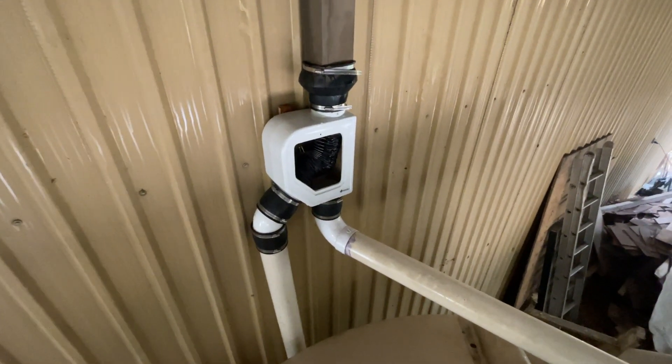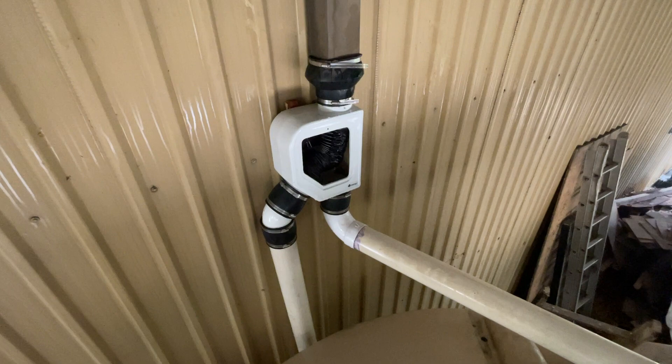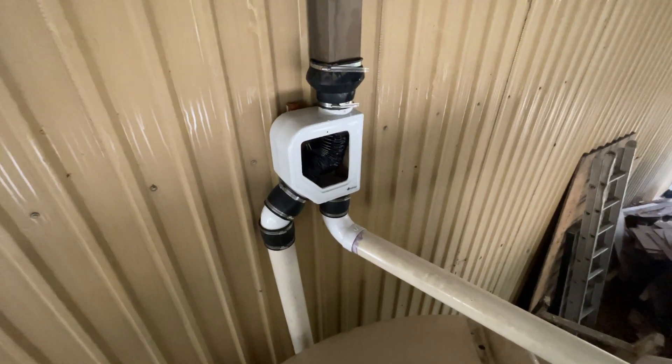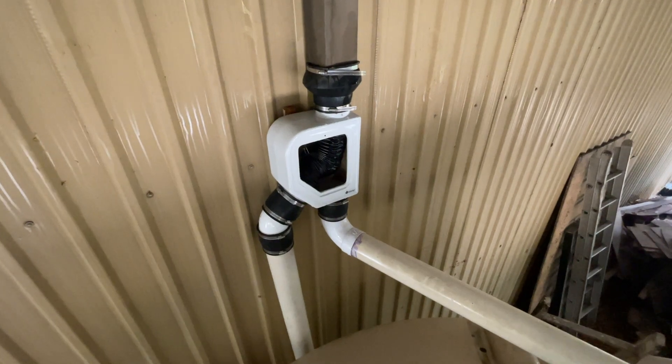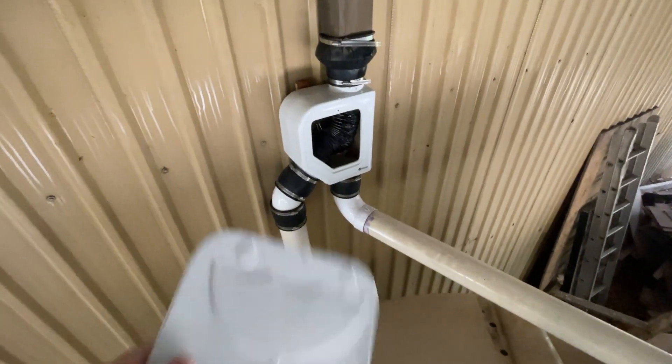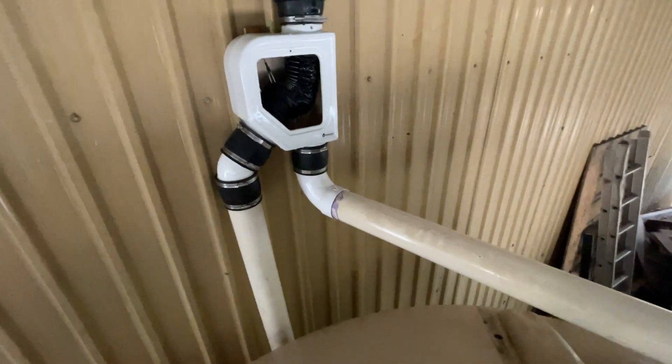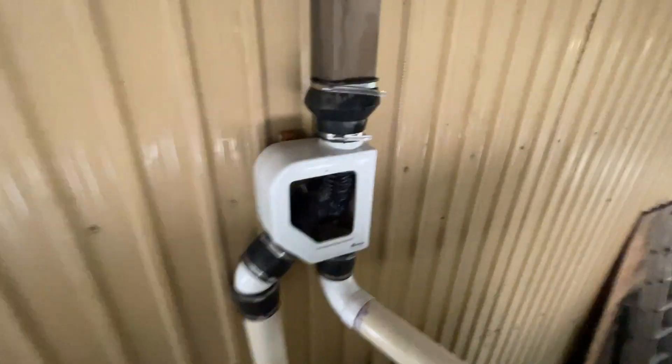Hey guys, Jim at Rainwater Equipment and Rain Harvesting Supplies here, demonstrating a Modulin Smart Filter Mini. It's currently raining and I have removed the cover so we can see how the filter works inside the actual filter itself.